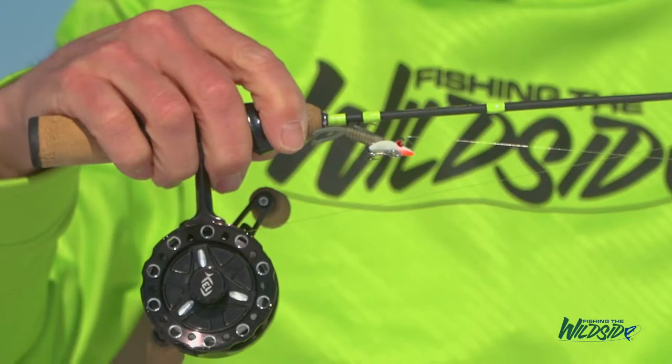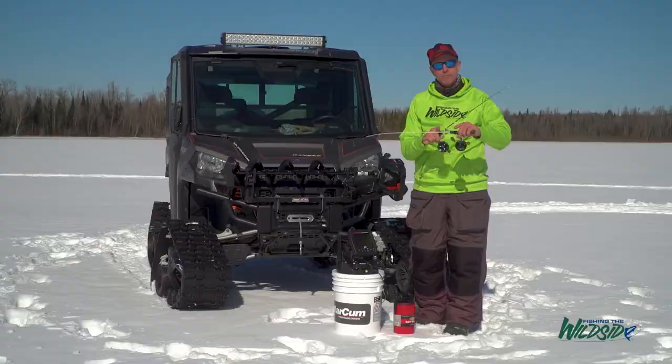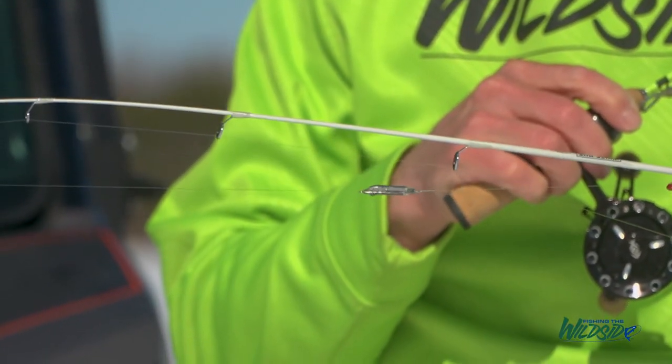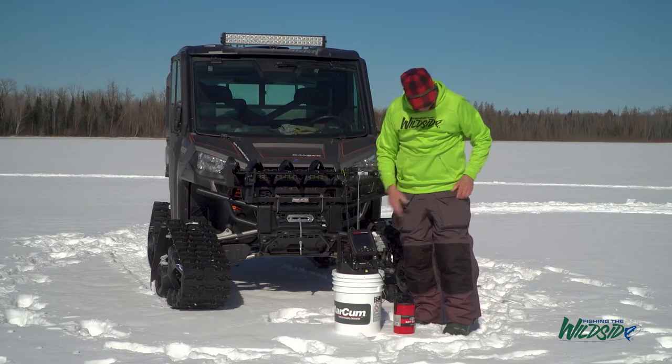One rod is an aggressive presentation with a swimming lure — something that drops fast and heavy, swims, and gets aggressive biters. Then I've got another rig set up for fish that are a little bit less aggressive. Here I've got a dropper rig with a lighter ice fly that's gonna attract finicky biters.